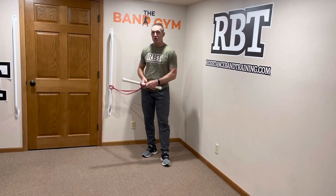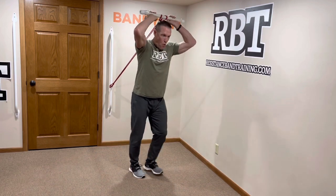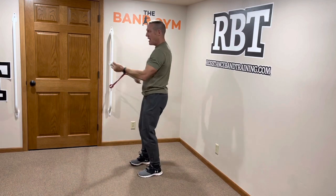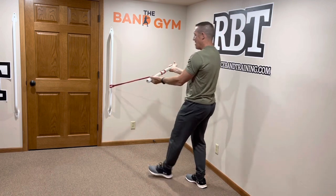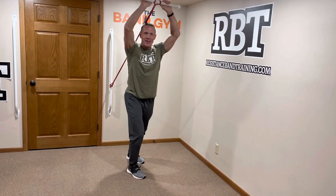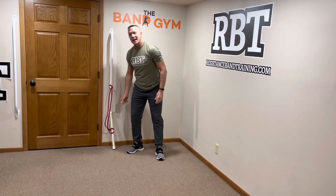From there, it's just two simple exercises — a bicep and tricep exercise. We're going to go overhead push for triceps, then step back, switch our hands, and go right into a high curl position for biceps, then right back into triceps. Just keep rocking back and forth through both of those exercises.